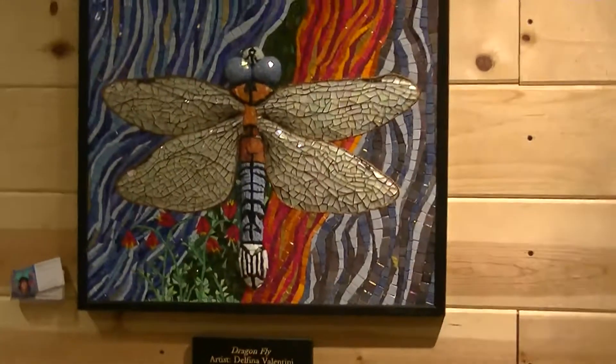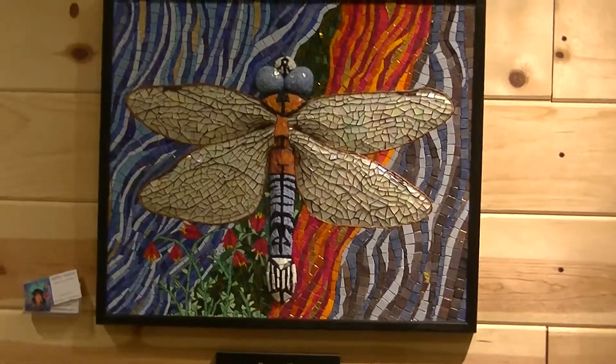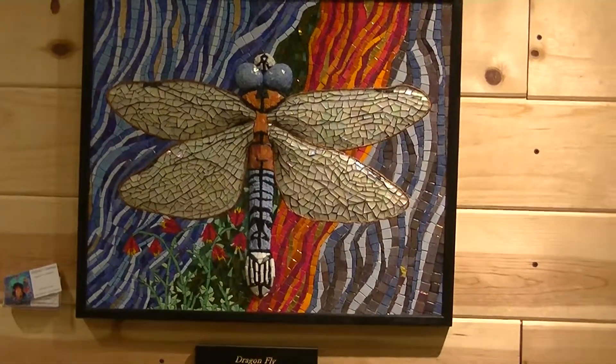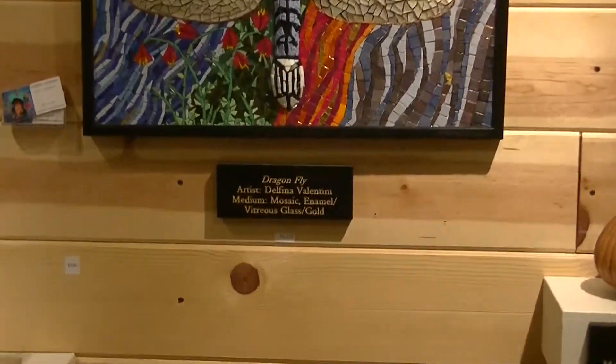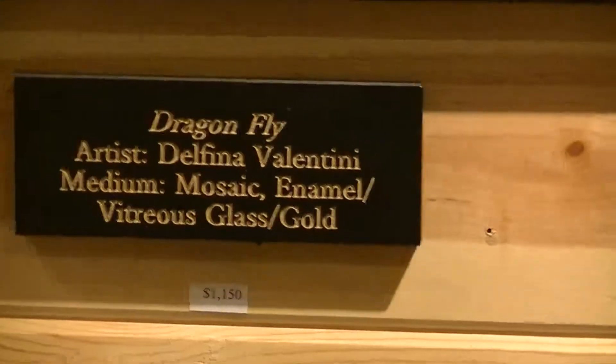There's another mosaic by Delfina Valentini. This one is entitled Dragonfly, and the medium is enamel, vitreous glass, and gold.